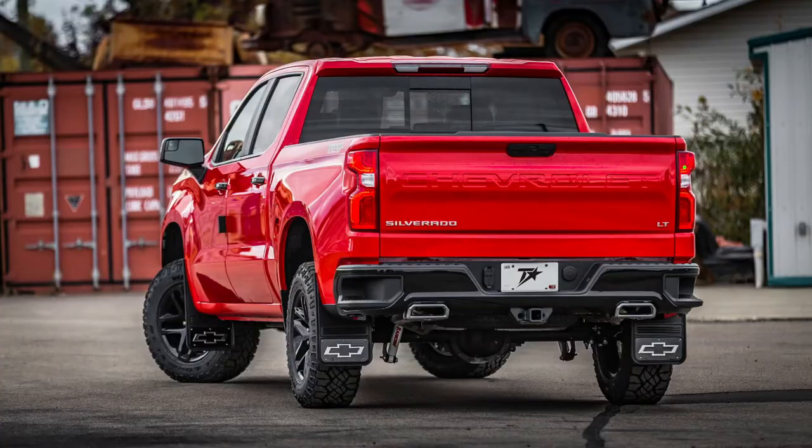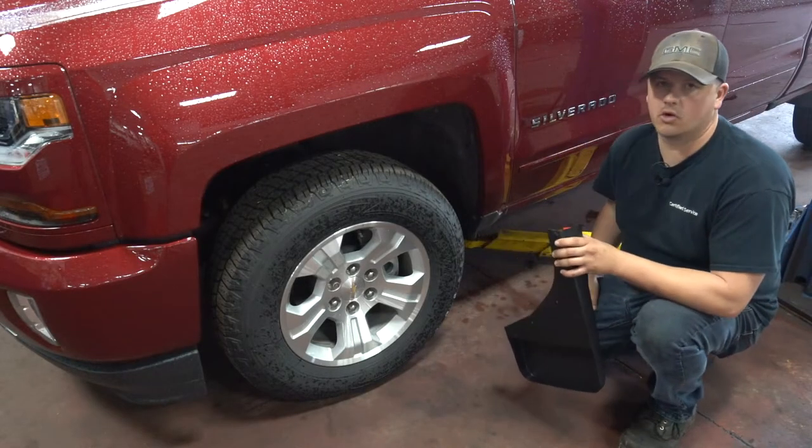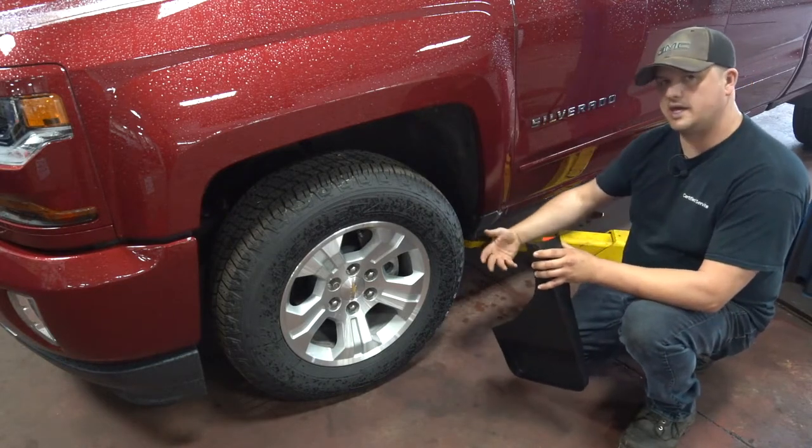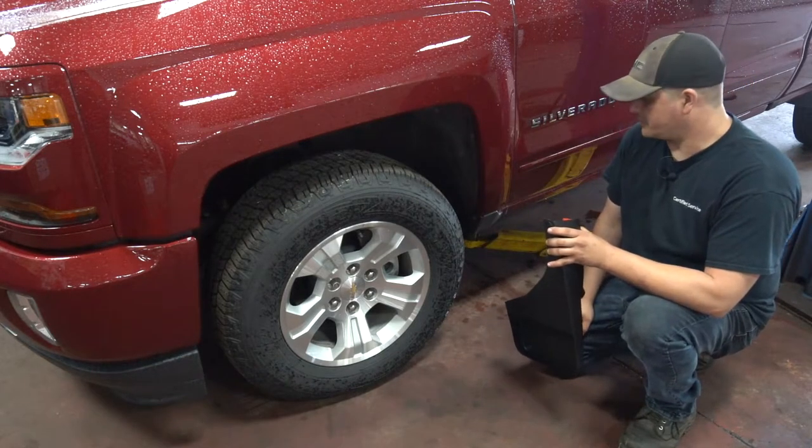You can also get the Gatorback mud flaps. Those are the flat, more trucker-style mud flaps — they hang a little lower, a little more aggressive looking. Some guys like that look. Same idea: they're there to keep the stones and stuff from flying up there.